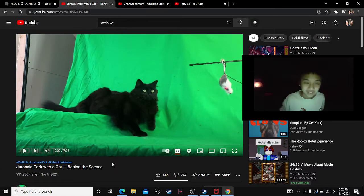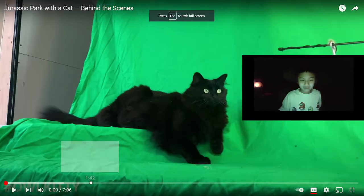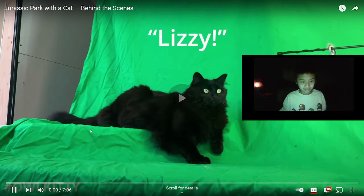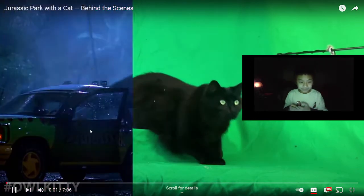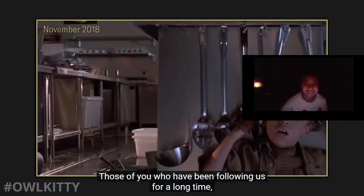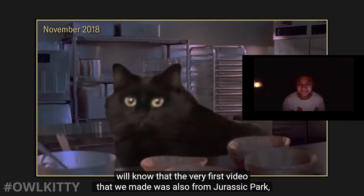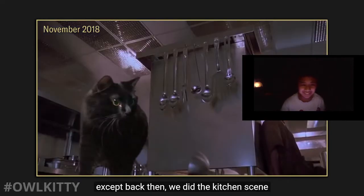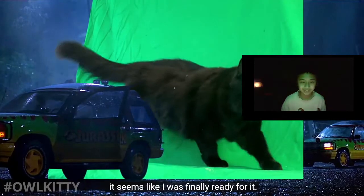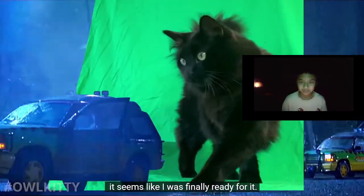Let's get into it - behind the scenes. Those of you who have been following us a long time will know that the very first video we made was also from Jurassic Park. Back then we did the kitchen scene, because the T-rex scene always seemed too difficult. But now, after years of editing Owl Kitty videos, it seems like I was finally ready for it.